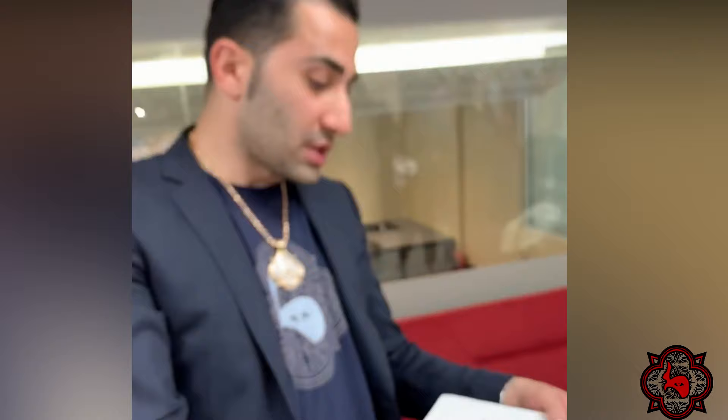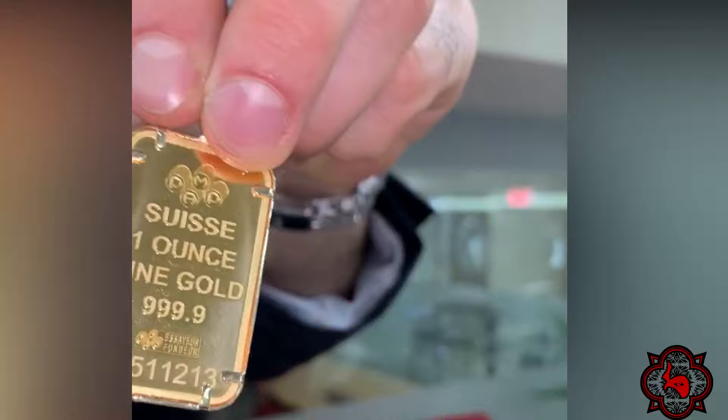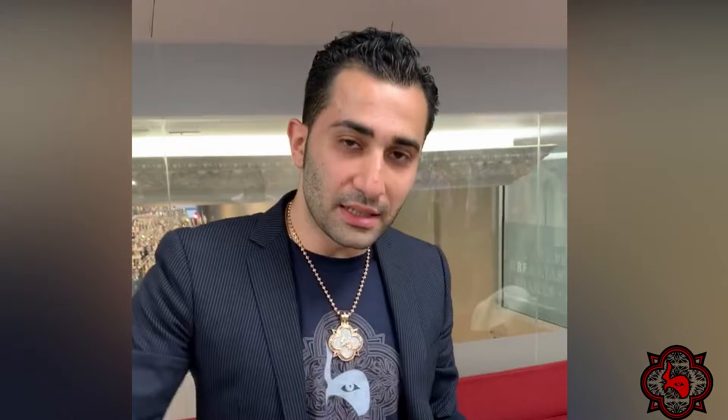Actinium has a pretty high atomic number — I'm not a physicist, but the reality is this is not real gold. This is the best way to understand this type of metal.